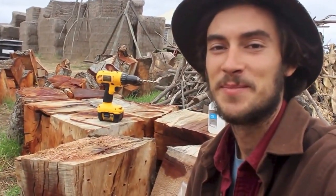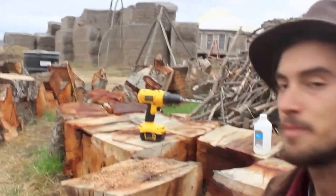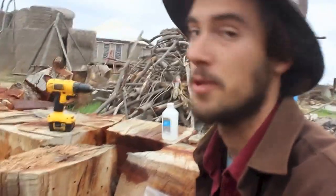Hello, dear sweet people. Today I'm inoculating this oak bench with the reishi mushroom spawn — Ganoderma lucidum.